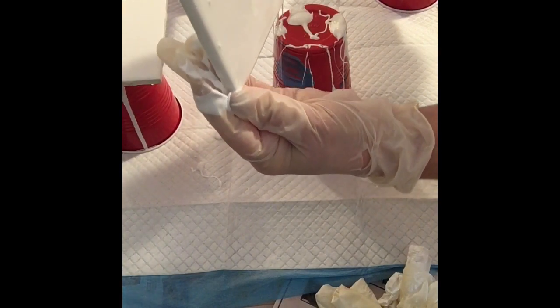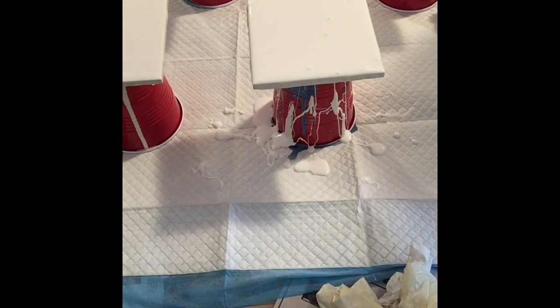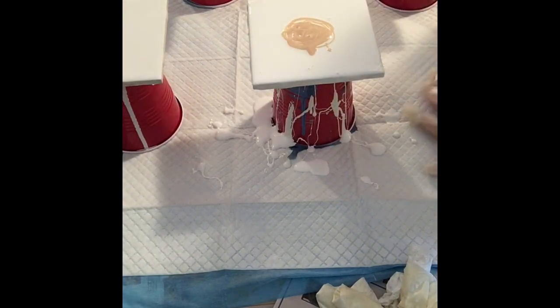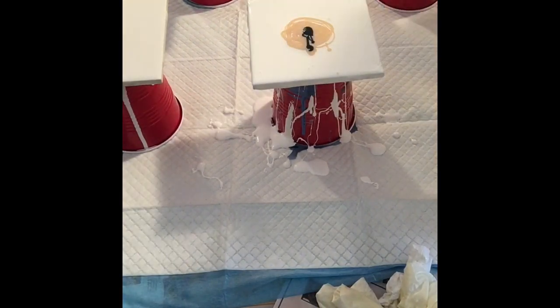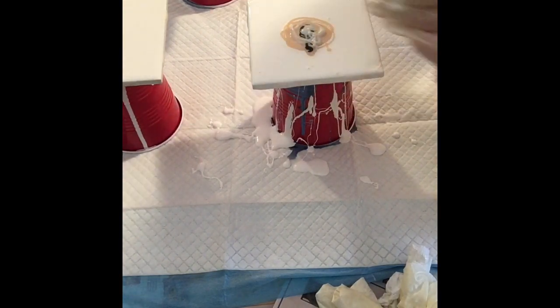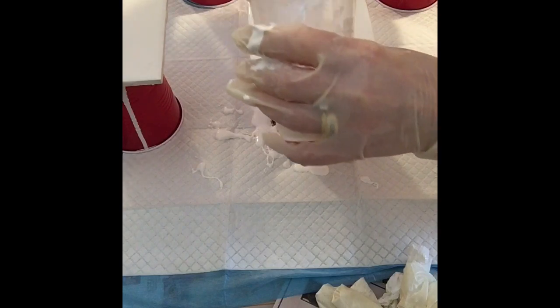You're supposed to cover everything up, and then you put down your colors. I have gold as a base, and then I'm going to put a little bit of black — it's a pretty strong color — and then silver. The cell activator you're supposed to put in a puddle in the middle.